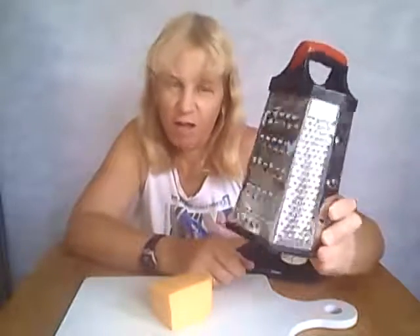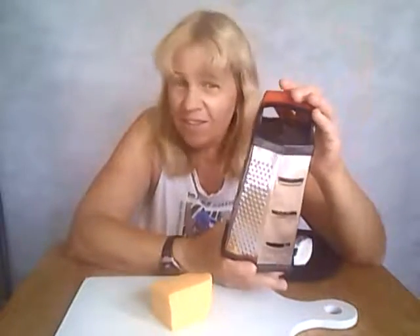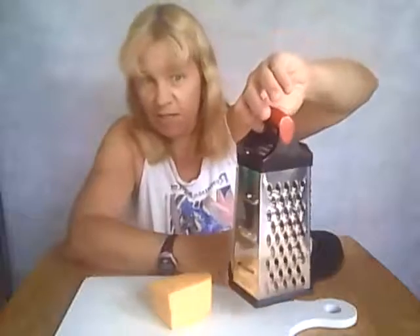Hello, it's Tamara from Mom Knows Best and I'm here today to tell you about my new cheese grater that I just got. This cheese grater is from Agol and I got it on Amazon, and this is a six-sided grater, so it means it has six different sides to do six different things, like grating cheese and vegetables and fruits and lemon zest.